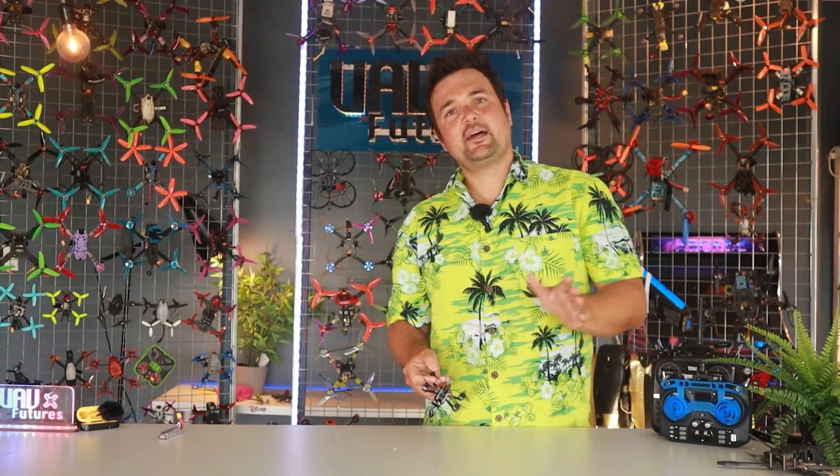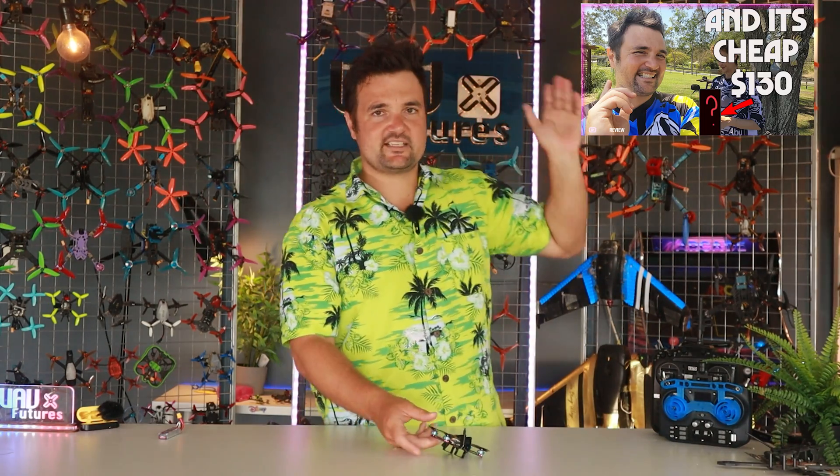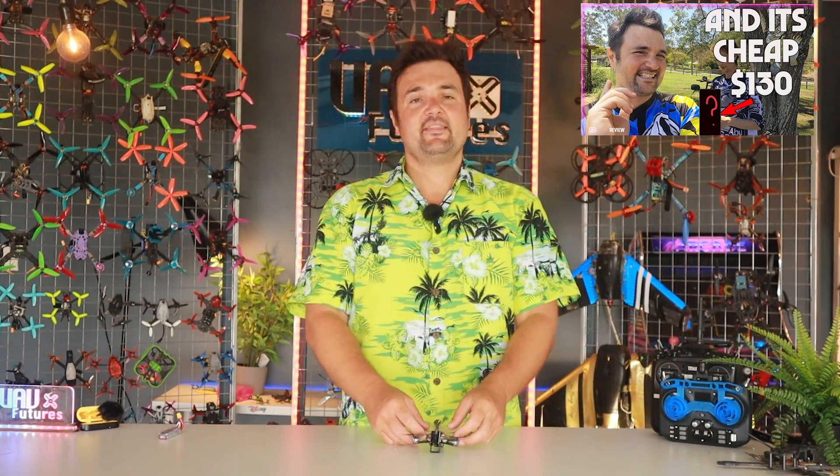All these drones on the wall behind me, they pale in comparison to the fun I am having with this thing. So you might've seen my lightning video — I'll link that up there — that was the base of this, but the thing that was missing for me was digital.